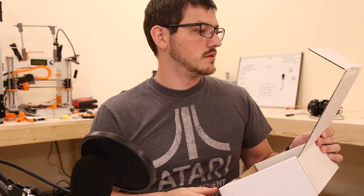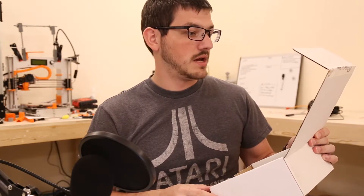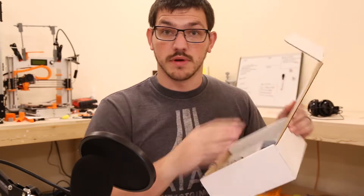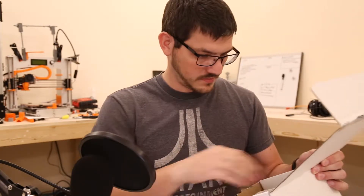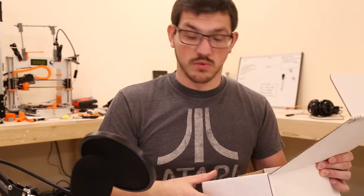This month we're giving away spools of filament to those who share what they made with their Maker Box. Very cool. There's a little sticker right here on top, and we've got some stickers — the Maker Box sticker. That's it, just that one this time.